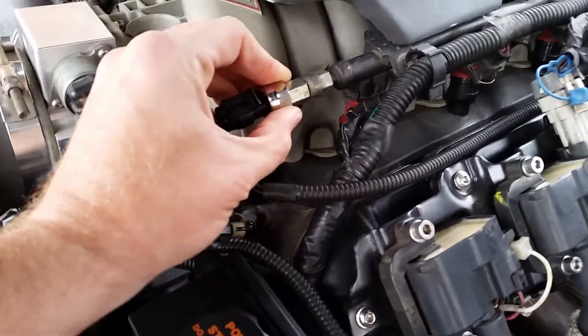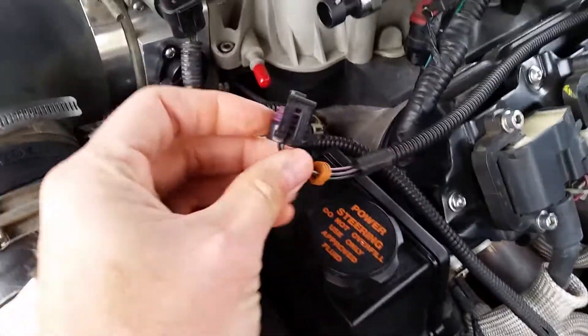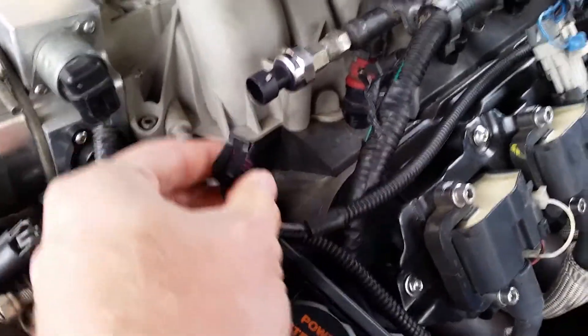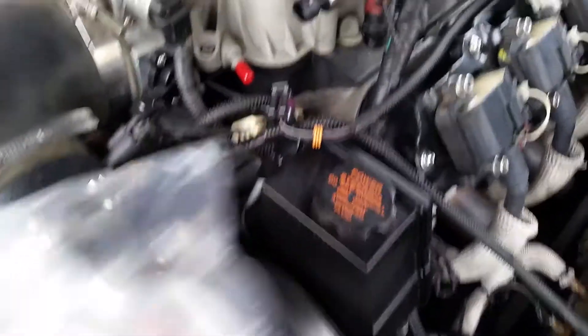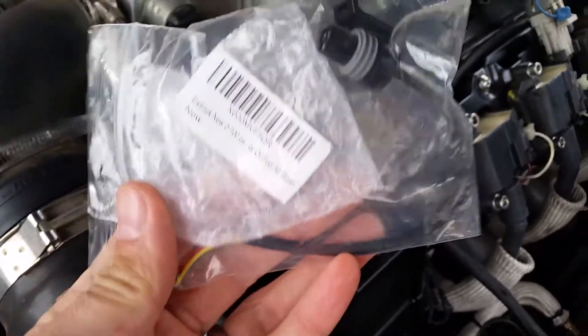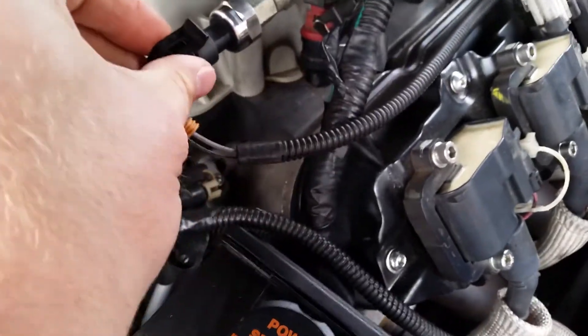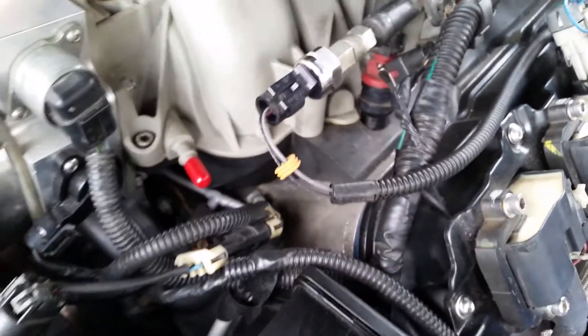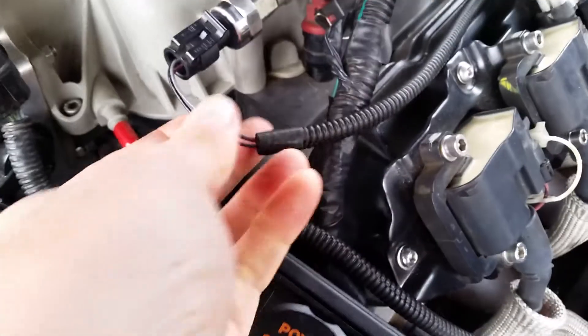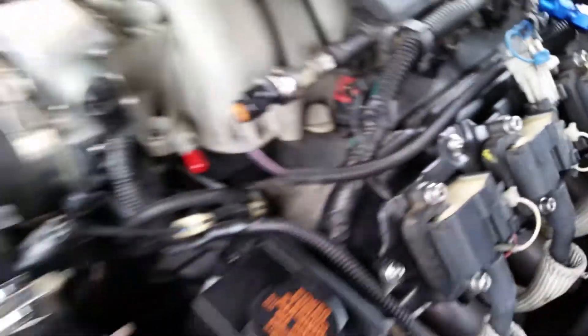So I went on Amazon and typed in '100 psi fuel pressure sender' and this little stainless steel body sender came up. Oddly enough, it takes the exact same plug and the wiring configuration is exactly the same as the Auto Meter. And if it wasn't, they actually give you a pigtail with about six inches of wire. It was $25 shipped with Prime, came in two days, and I screwed it in — the plug fits great.